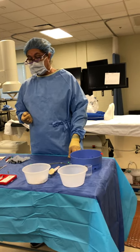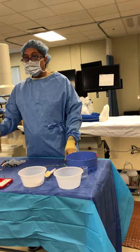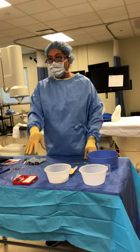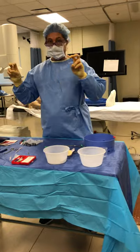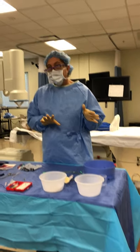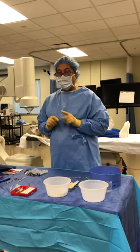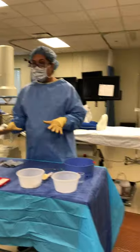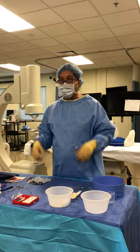A student asks: since this is sterile and there's blood on that needle, is it okay to put it on this tray? Yes, because this is the patient's blood — the patient's blood is part of this procedure, part of this tray. Their blood is considered sterile to them. But if I got stuck and my blood got on this tray, it's contaminated. If their blood gets on this tray, this is their tray — this is their body.